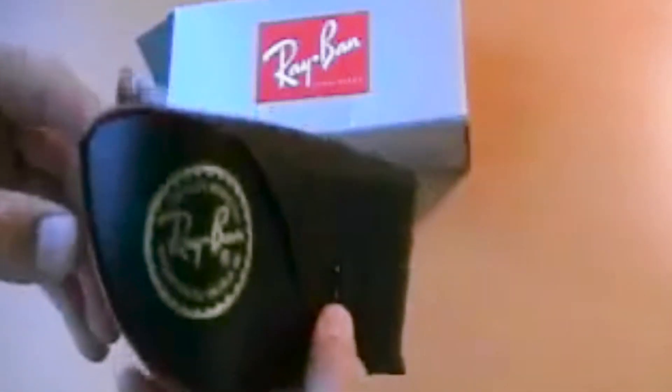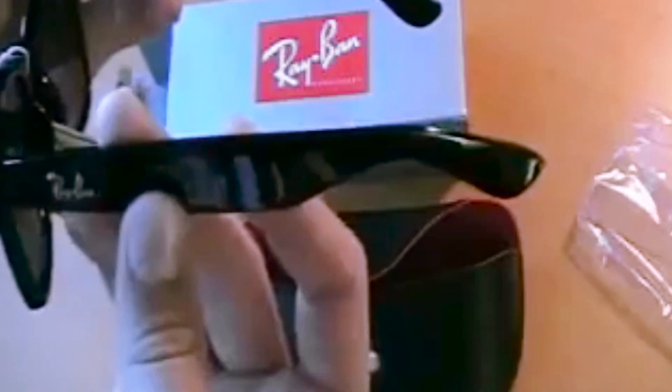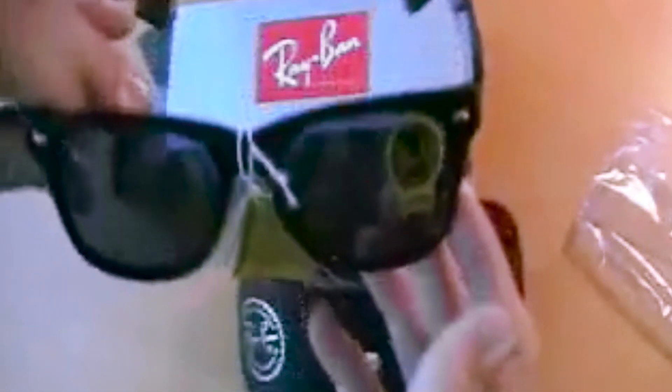You have the Ray-Ban official case. And here we go. Here they are — all black. A little Ray-Ban thing. G15 lenses. Handcrafted in Italy, that's what they say. They're 50mm, so it's a good size. They'll actually fit my head. Let me set those there.